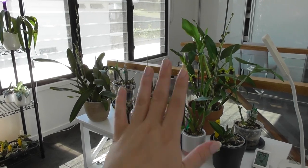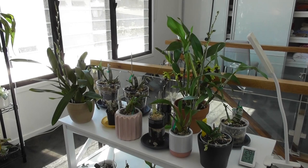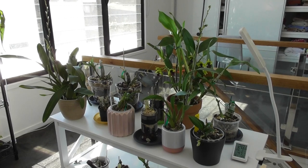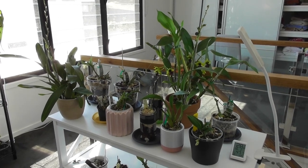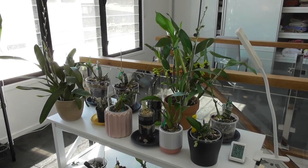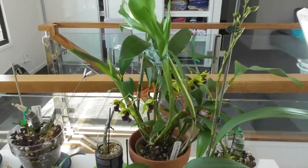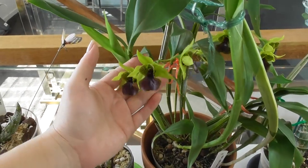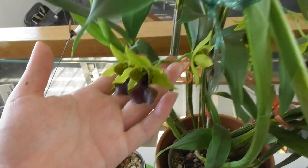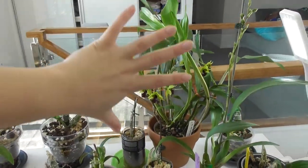Today we're going to look at the bad ones in my collection, or at least the ones I'm trying to prevent from declining too much. We'll go through my collection and I'll pull aside the orchids which I don't think are doing as well as they should be, or are due for a repot. But before we get into the depressing stuff, let me show you some nice things that are happening on this shelf - it's not going to be a completely depressing video.